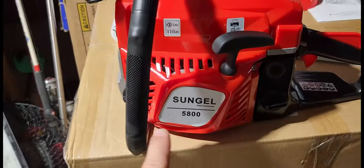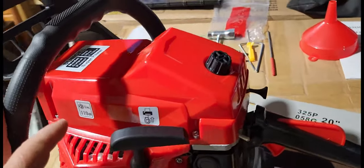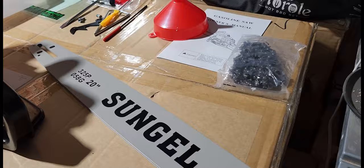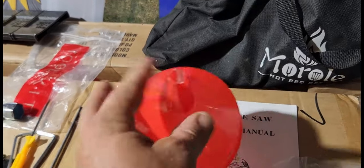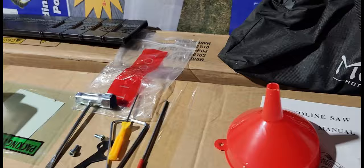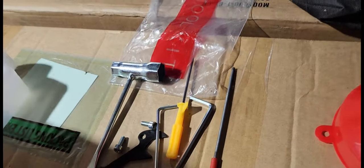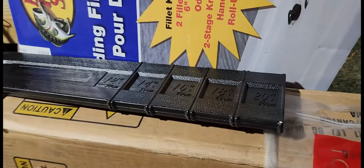Today we are taking a look at the SunGel 5800 gas powered chainsaw. This one was sent to me for review and we're getting ready to assemble it and give it a try. You get the bar, a chain, instruction manual, a fuel funnel so that you don't leak anything when adding fuel, your tools to put everything together, a mixing canister, and a chain guard.